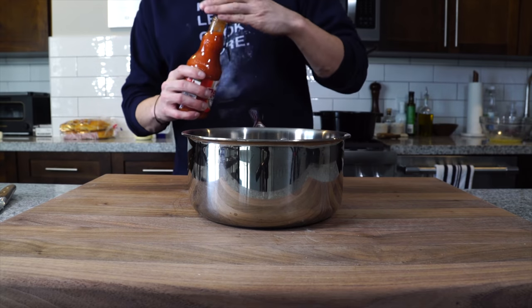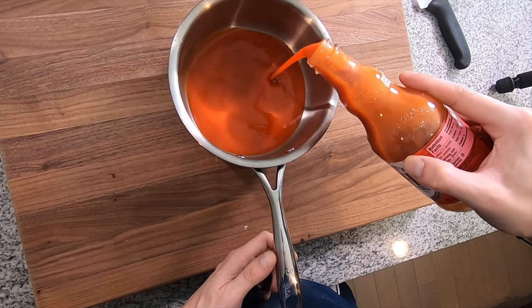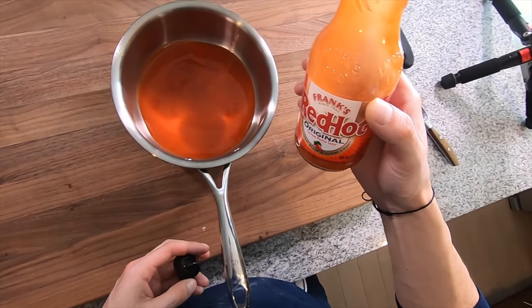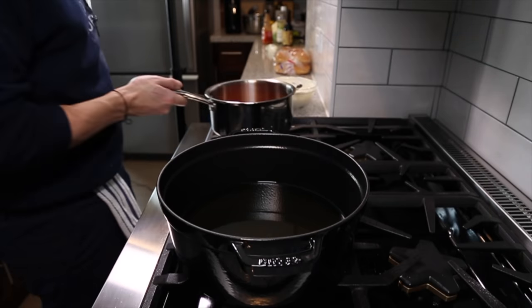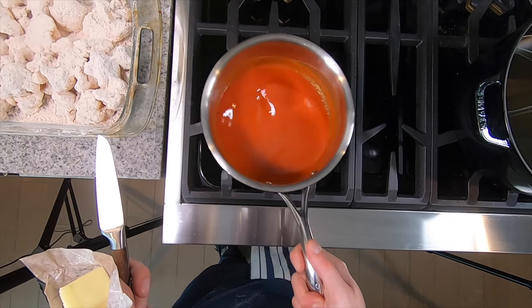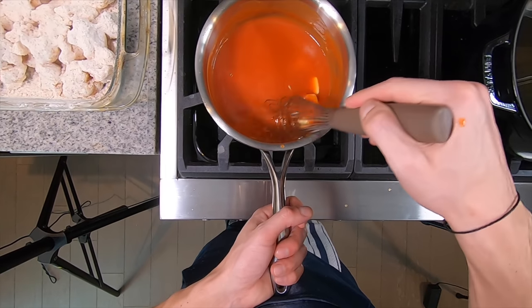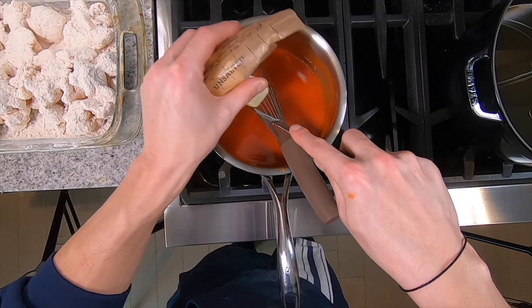Next, get a small pot and add a bottle of Frank's Red Hot — the only hot sauce, in my opinion, to make a real buffalo sauce. Get it on the stove and bring it up to a simmer. Once simmering, turn the heat off and whisk in about a half stick of cold butter until the sauce is thickened. Set that off to the side.